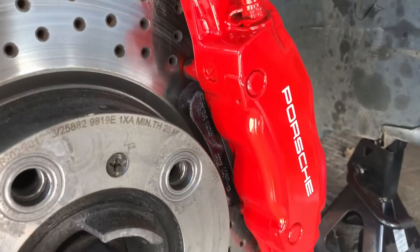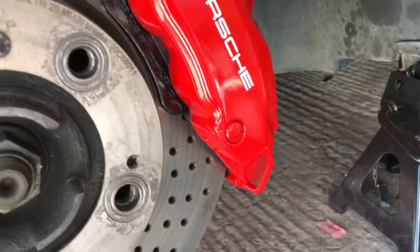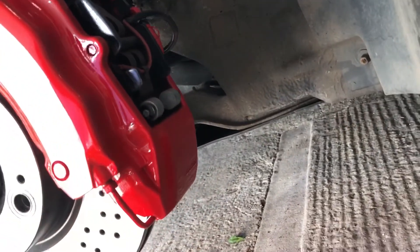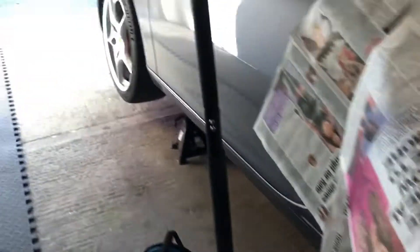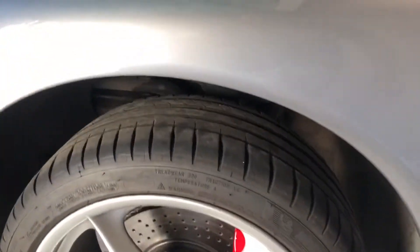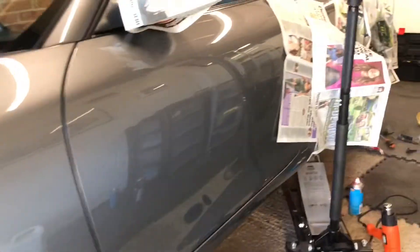I did three coats of lacquer, and this is now the finished product. Nice and glossy. I've taken all the masking tape off — I'm really pleased with that, it really popped. I've moved on to the rear now — same process again, plenty of coats. The front is looking really nice behind the wheel. Very pleased with the result.